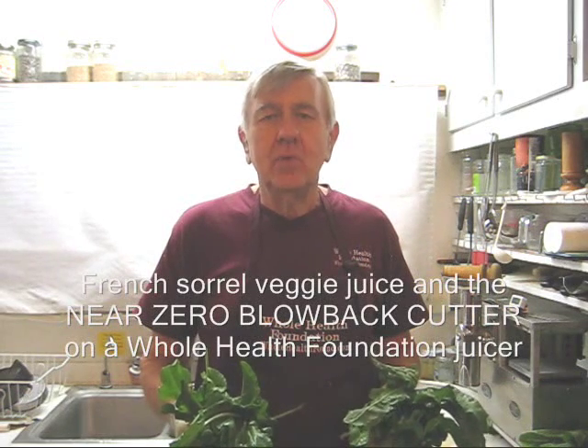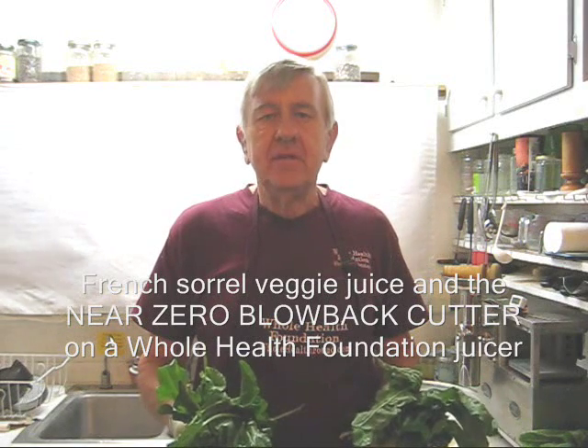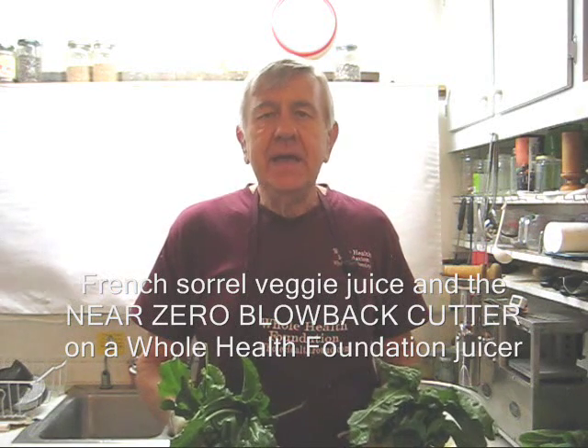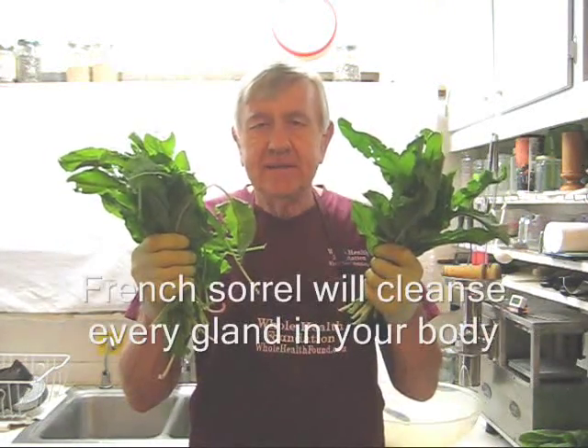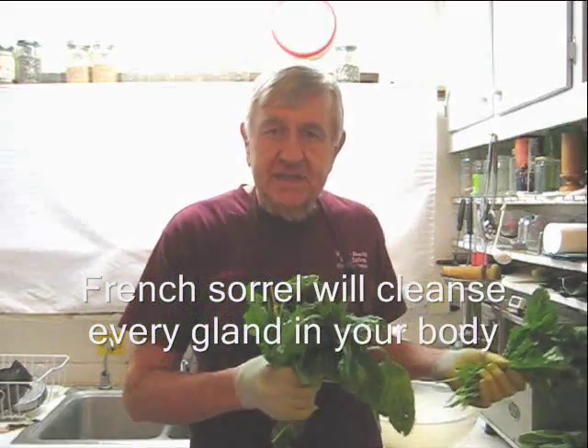Hello my friends all over the world, wherever you are. William Poloniak here again from Whole Health Foundation. And today I'm going to be making some vegetable juice with one of my favorite greens, the French sorrel plant. I have a few other greens and other ingredients that I'd like to show you. Let's take a look.